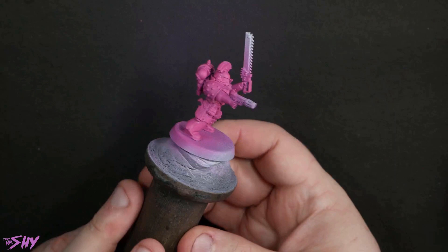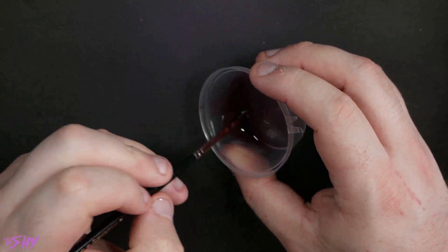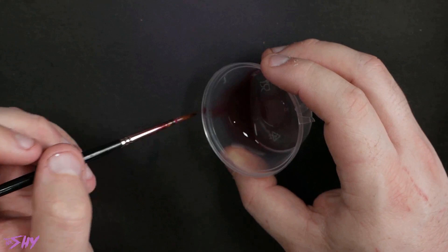As you can see it does end up so worth it — look how bright it is, it's beautiful. Next I'm going to grab some Lahmian Medium and Carroburg Crimson and mix these together in a little separate pot. I like to keep these mixed when I'm thinning washes — I like to do it in a little pot like this just so I can control it a bit better.